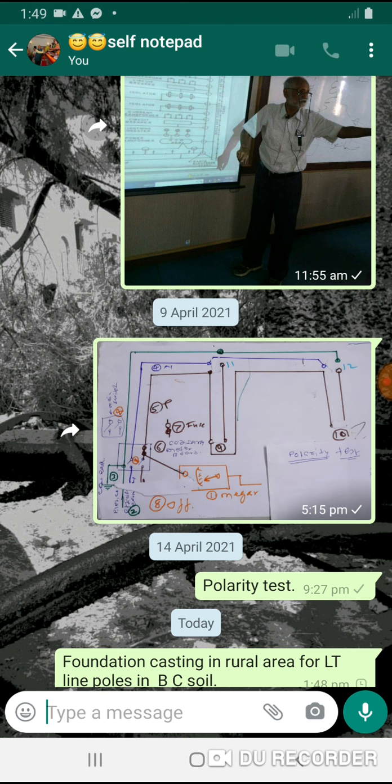Today, I am going to share the practices in the rural area of black cotton soil.